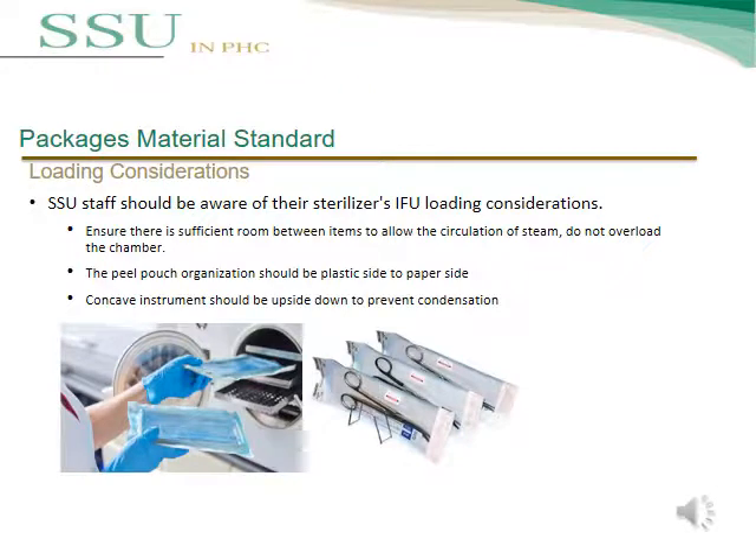Loading consideration is an important topic. SSU staff should be aware of their sterilizer IFU loading considerations. Ensure there is sufficient room between items to allow circulation of steam, and do not overload the chamber. The pill pouch orientation should be plastic side to paper side. Concave instruments should be placed upside down to prevent condensation.